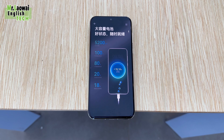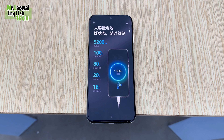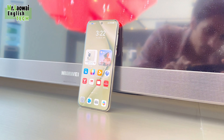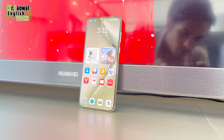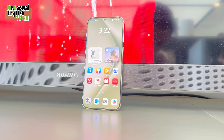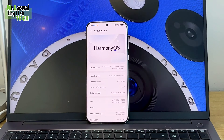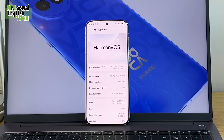The Pura 70 Ultra is equipped with a large 5200mAh battery, supporting 100W wired and 80W wireless super-fast charging. It also supports up to 20W reverse charging, adding convenience for powering other devices.